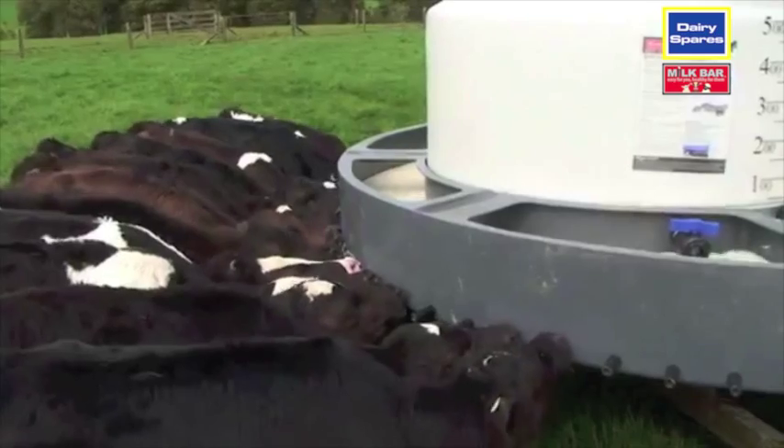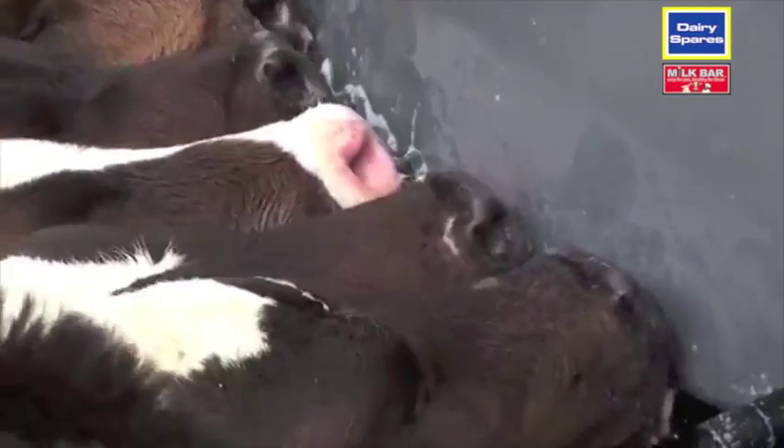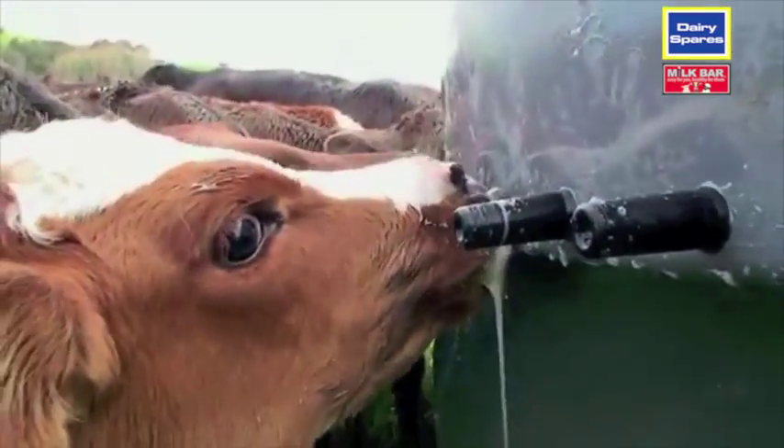The manual leveller also allows you to fully drain the feeder when cleaning. Once the allotted amount has been let out, shut off the taps and let the calves do the rest. This gives you the opportunity to check the calves and fill meal feeders. We recommend you leave 10% of teats free so calves can sort themselves onto a teat with no hassle.